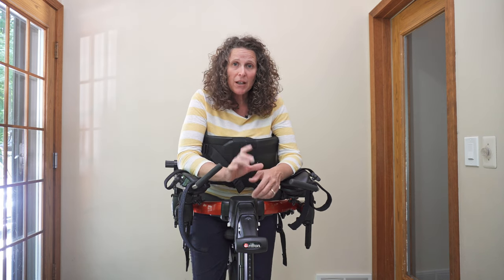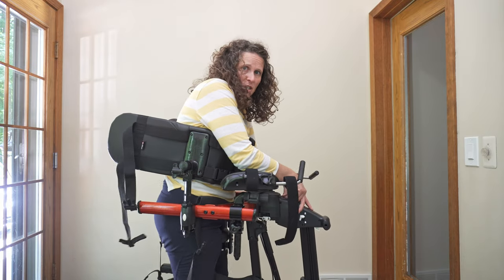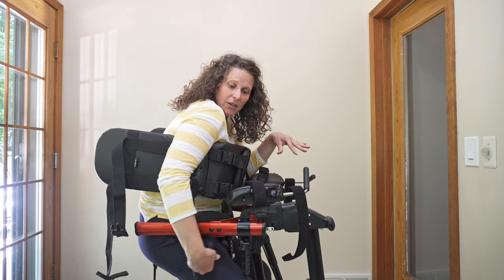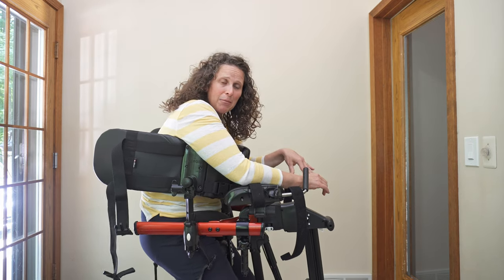A lot of times a person who has a kyphosis also tends to sacral sit, so they are in a posterior pelvic tilt. A lot of times their chin is down, or their hips are back and their legs are forward, so that it is really difficult to step.